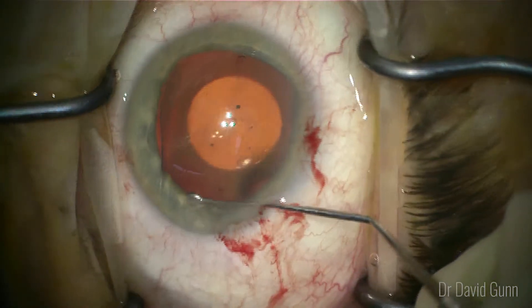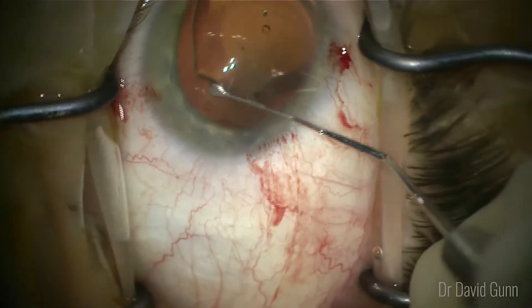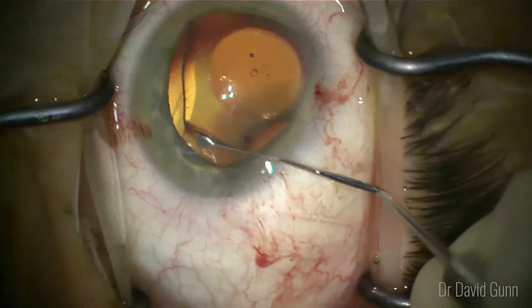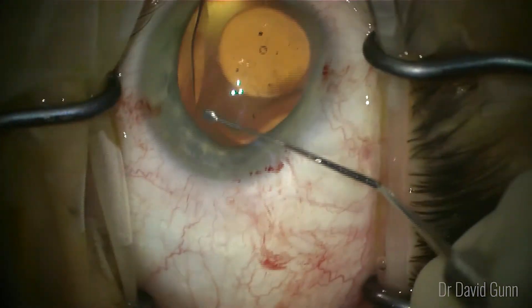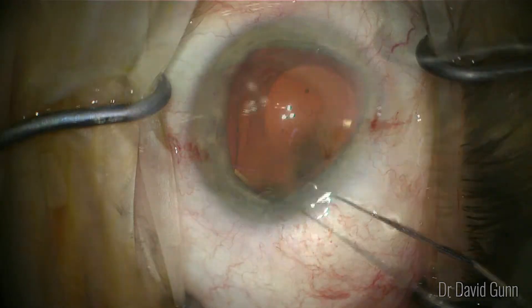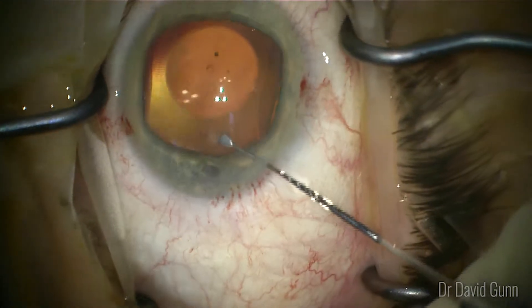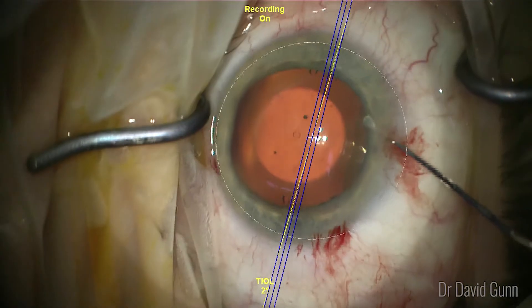Here I like to address the distal haptics first and then move to the proximal haptics. It's really important not to touch the optical zone of the lens and not push posteriorly while doing this process. You really want to avoid going to the centre of the lens with the instrument.